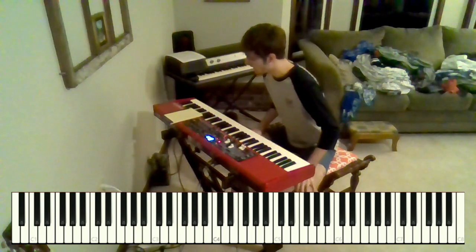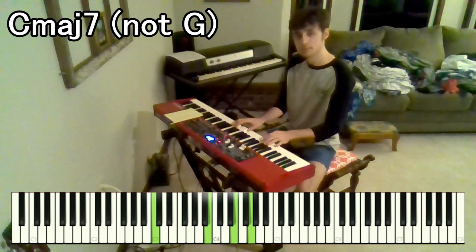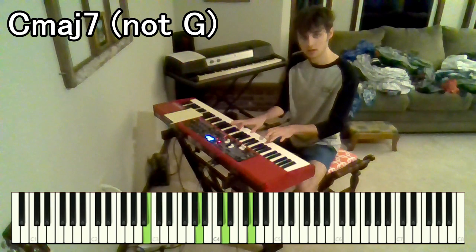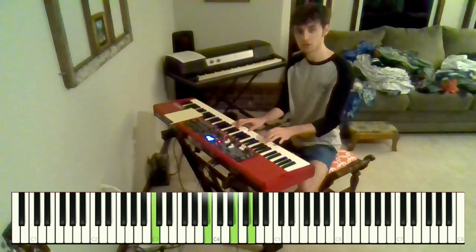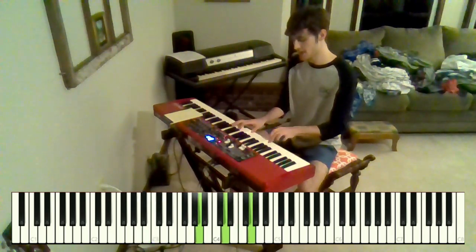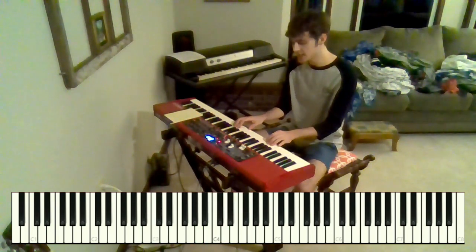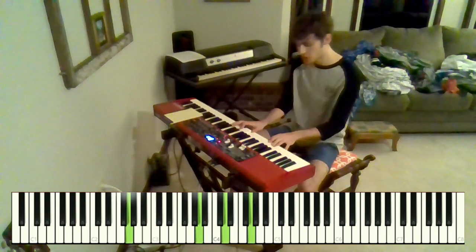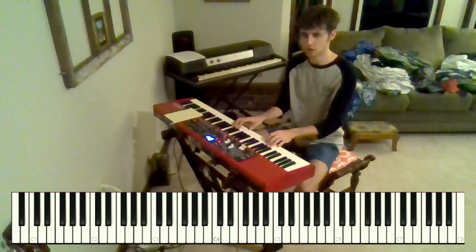Then we move into the verse, and it starts with this G major 7. And then that moves into a Gsus2 over B. You can kind of hear that that wants to resolve down to G, but they chose to resolve it to the 7th of C — so it gives this kind of tension to it, and I think it sounds better to play it that way.